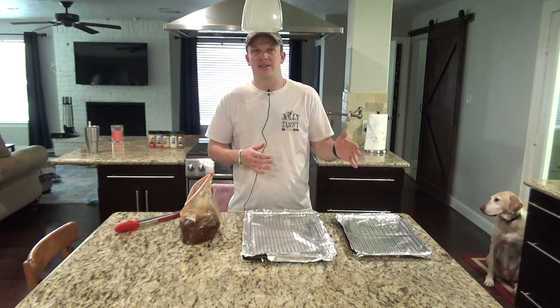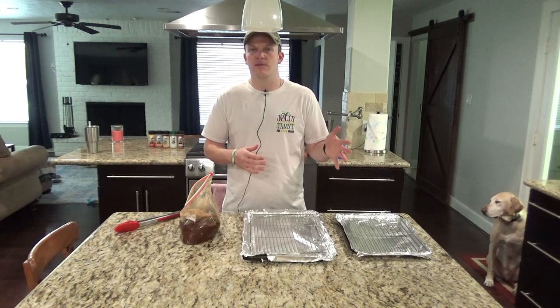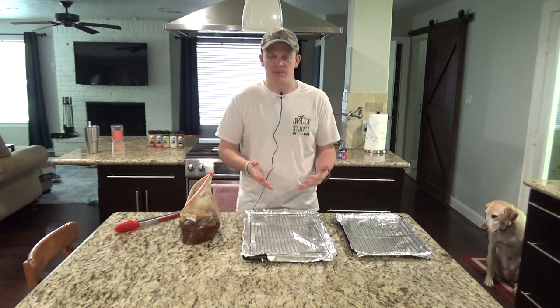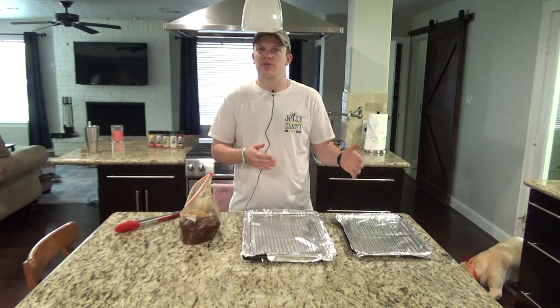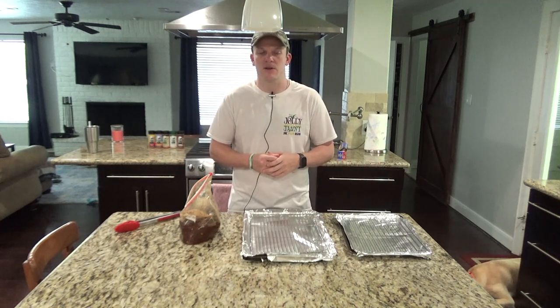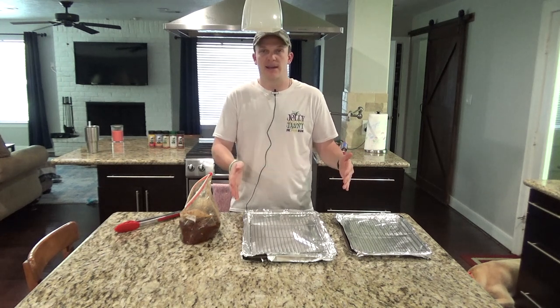After that, I keep checking on it. I'll flip them after about three to four hours and then cook it all the way through. It kind of depends on the consistency you want — if you want it a little chewy, you do a little bit less, or if you like your jerky hard and crunchy, you can keep it in there a little bit longer. I'm going to go ahead and get started laying out the jerky.